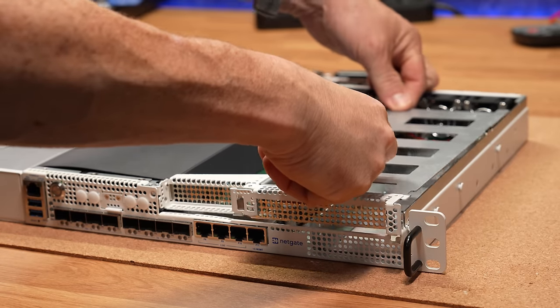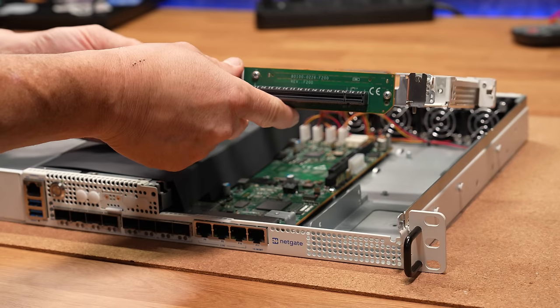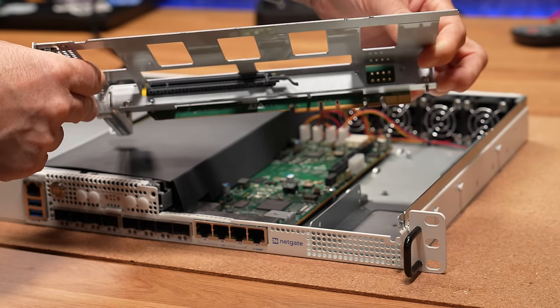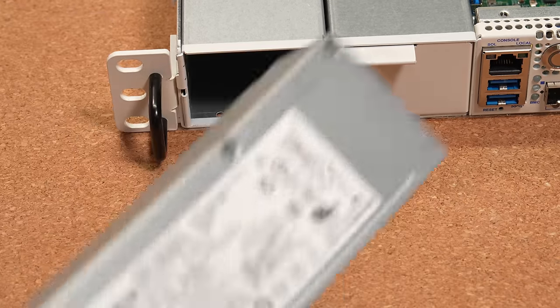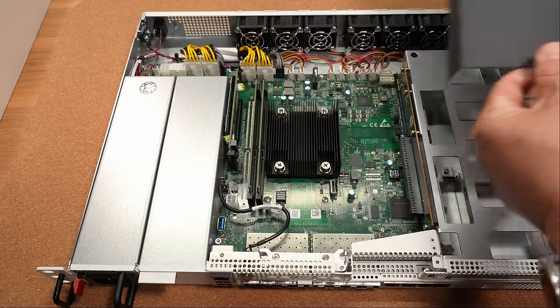This unit has one PCI 3.0x8 and a PCI 4.0x16 for more expandability. The base model has 16GB of ECC DDR4 that is upgradable to 32. They come with a single power supply and NETGATE does offer a dual hotswap option. All this is running on an 8-core Intel D1733NT processor.